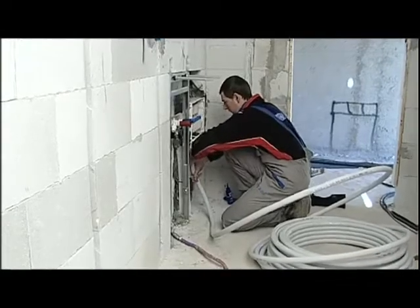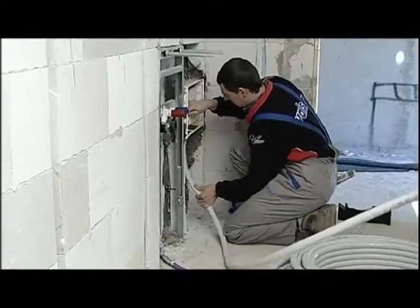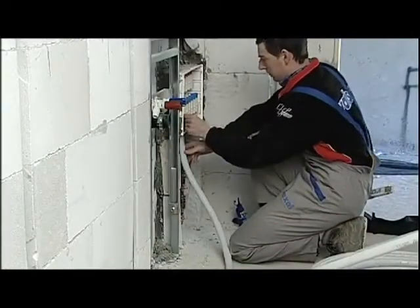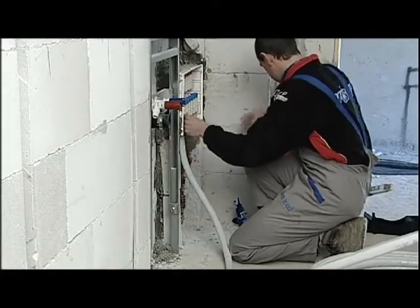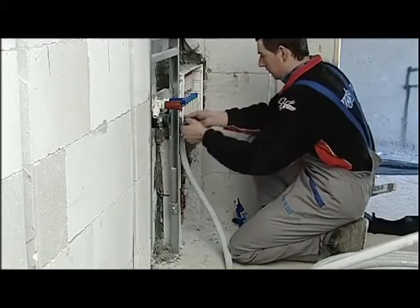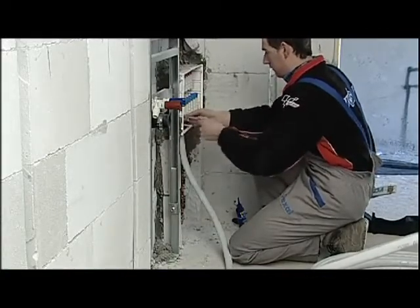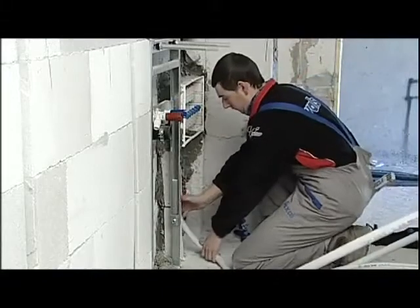When the manifold box has been built in, we start connecting the fixtures, starting with the manifold itself. The Pexel Easy system is today the fastest system for creating a hot and cold water supply system. The connection of the pipe and fitting require a few simple operations.